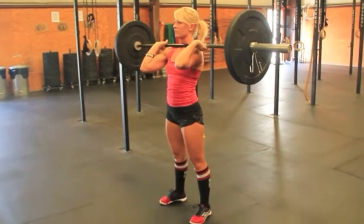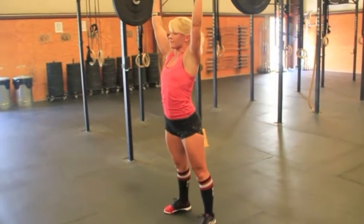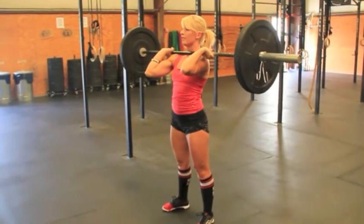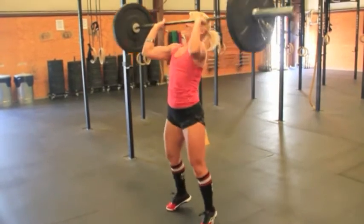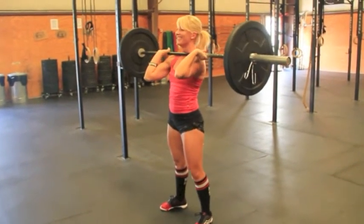A no rep here would be not getting the hip crease below the knee. The hip crease didn't get below the knee — she fires up, but that's still a no rep. Another no rep would be re-dipping on the way to the top. That's kind of two no reps there — stopped in the middle and then re-dipped.